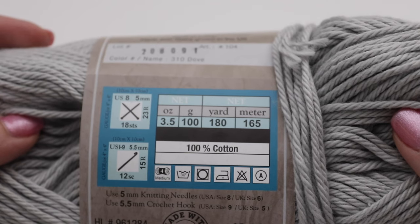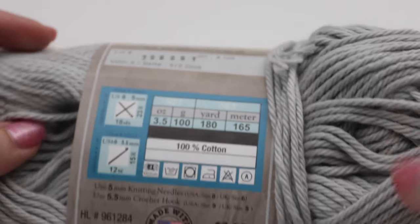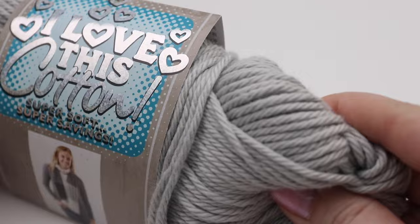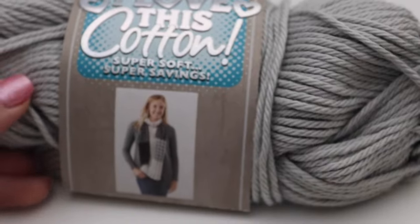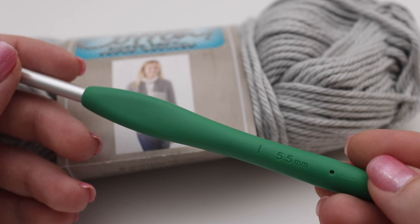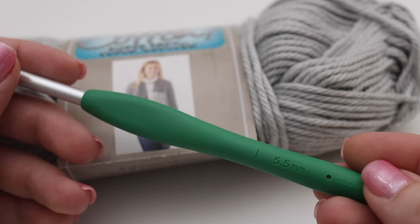It's considered a number 4 medium worsted weight yarn and it is machine washable and dryable. The recommended hook size is a US I9 or 5.5 millimeter crochet hook. You can use whatever cotton yarn and color you would like, and I'm going to be using the recommended I9 hook for today's tutorial. Let's begin.